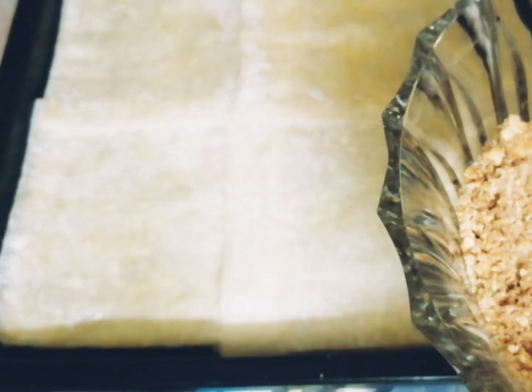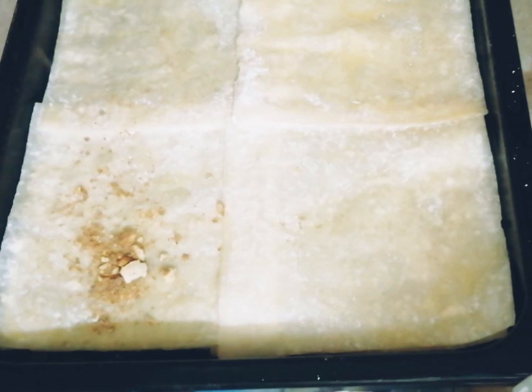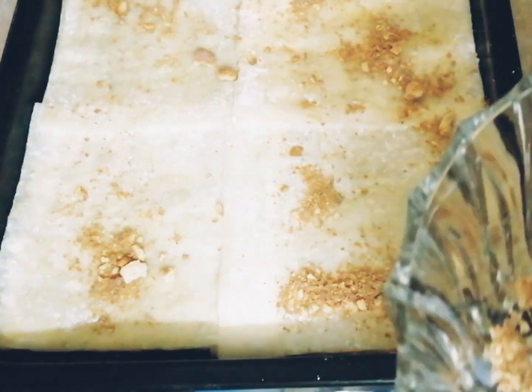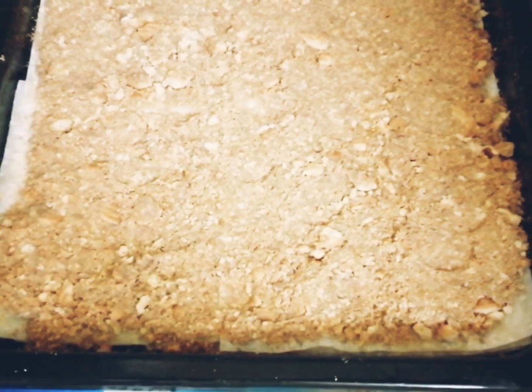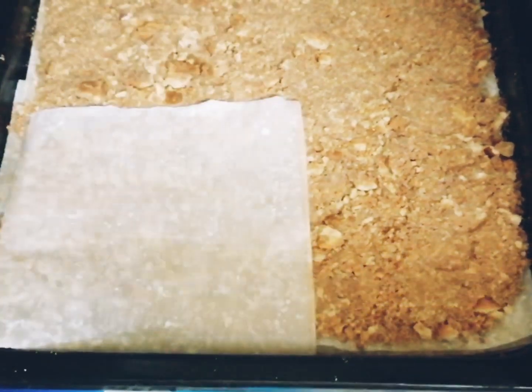Now once you're done with the fifth layer, add the biscuit crumbs on top and spread them to cover it. Then spread some melted butter on the sheets and repeat the process four more times until you get five layers on the top as well.